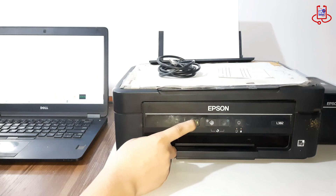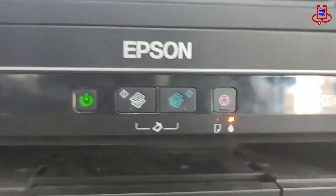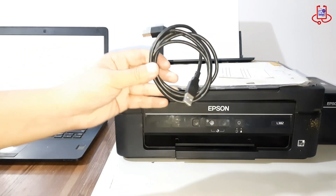When you turn on the printer and it doesn't work — with both red lights blinking and the printhead not moving at all — it means the printer's waste ink pad is full and needs to be cleared.